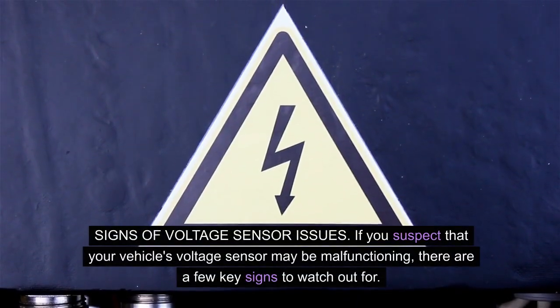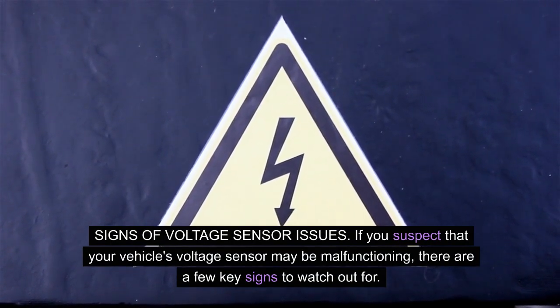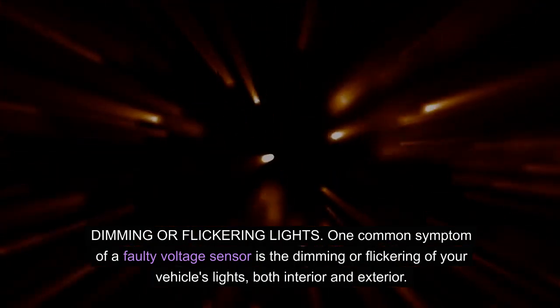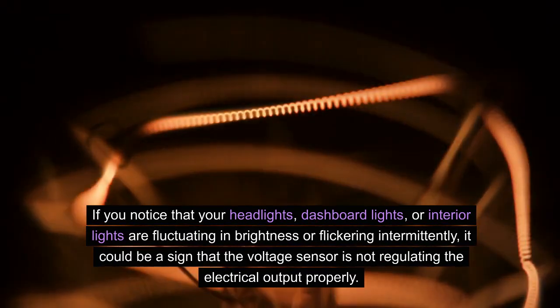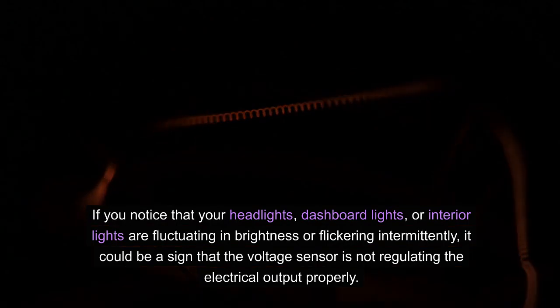If you suspect that your vehicle's voltage sensor may be malfunctioning, there are a few key signs to watch out for. These indicators can help you identify potential problems early on, preventing more serious electrical issues down the road. One common symptom of a faulty voltage sensor is the dimming or flickering of your vehicle's lights, both interior and exterior. If you notice that your headlights, dashboard lights, or interior lights are fluctuating in brightness or flickering intermittently, it could be a sign that the voltage sensor is not regulating the electrical output properly.